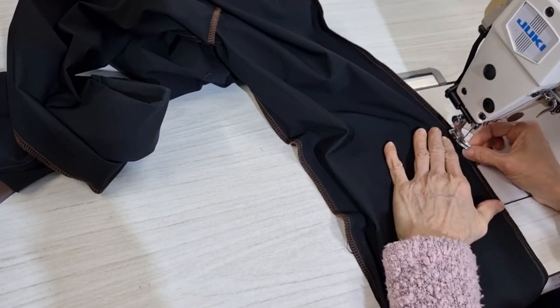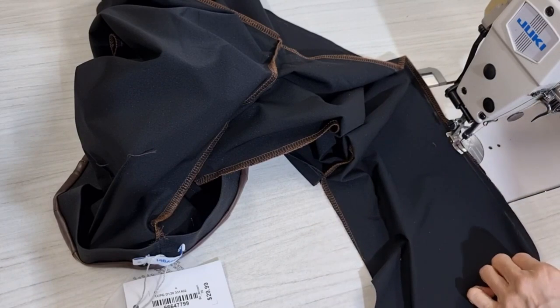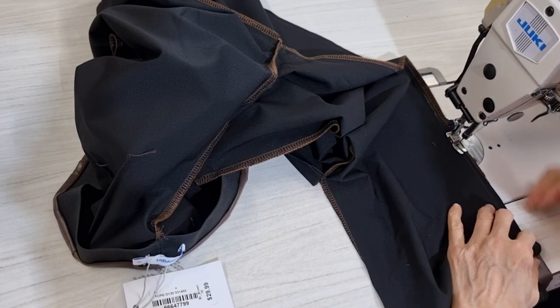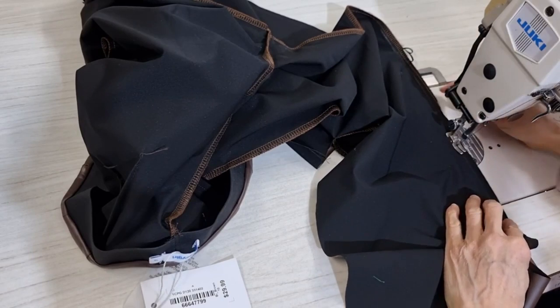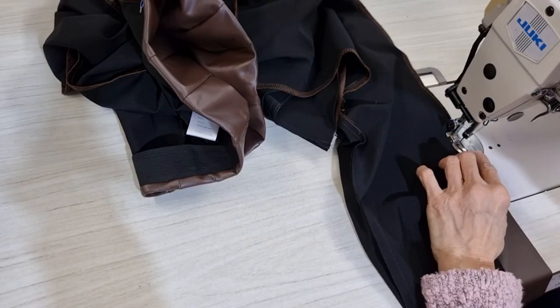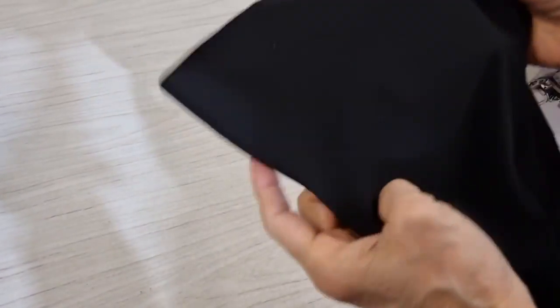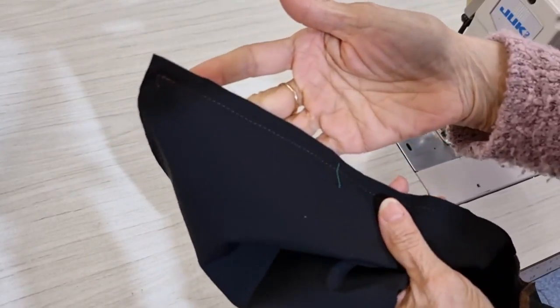The machine doesn't like vinyl fabric — I think this is just normal. Now I will overlock both sides and then I'll show you how to do the hem.